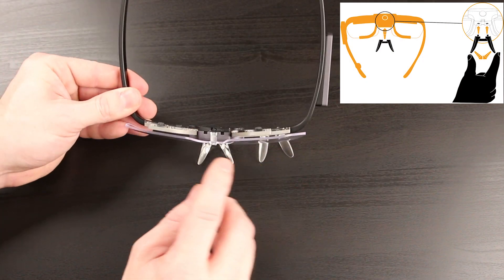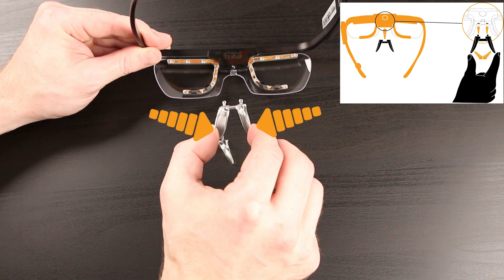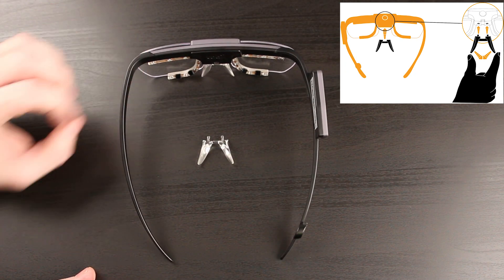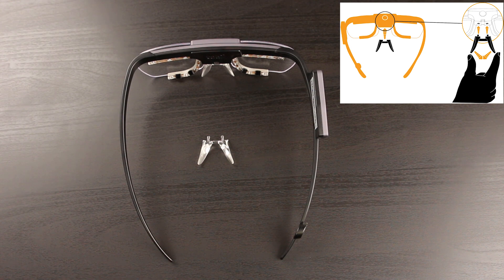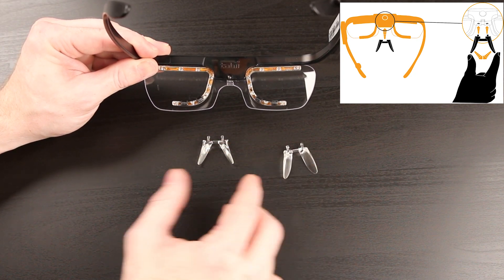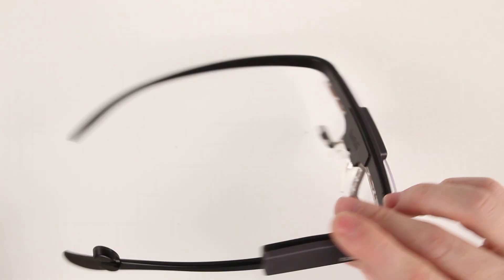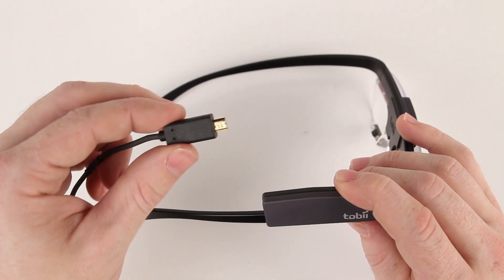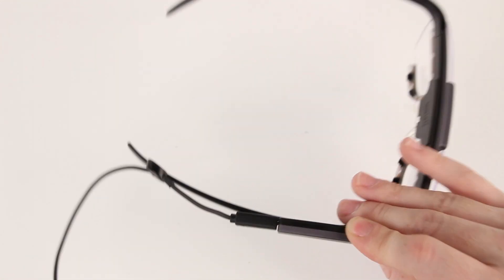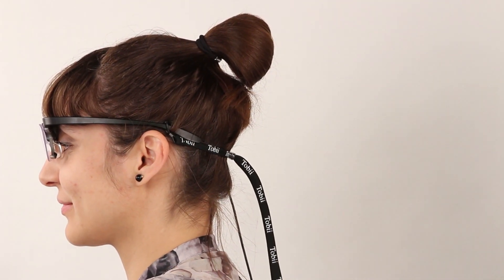We need to set up the head unit first. To do this we must pick and attach a nose pad that will enable the Glasses 2 to sit naturally on your participant. There are different sizes in your carry case. If the nose pad you choose does not sit correctly or feels uncomfortable for the participant, simply change it with a different size. We need to get the HDMI cable and insert the micro HDMI end into the head unit. Then secure the cable in the clip on the arm of your head unit. We recommend using the head strap — simply tighten it to ensure the Glasses 2 do not move around or drop during the recording.